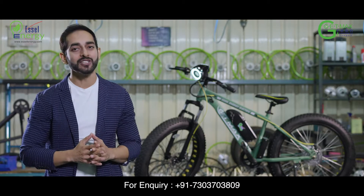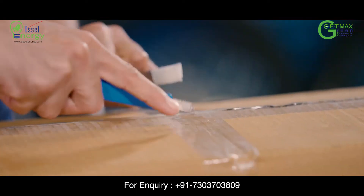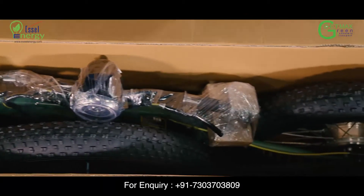Let's start by cutting open the two packing strips and removing the packaging tape from the carton. Next, gently unbox the items in this sequence.